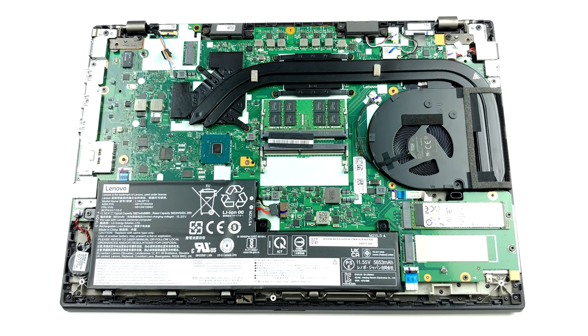Battery-wise, there is a 68Wh unit that should be unplugged before you remove anything from the motherboard.